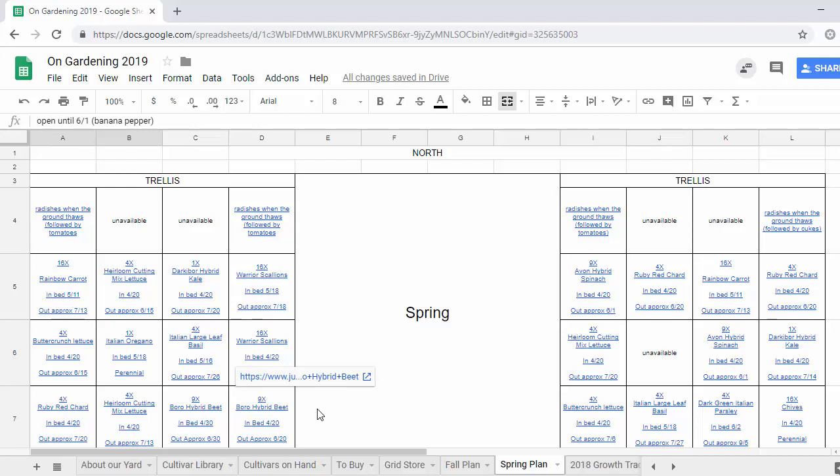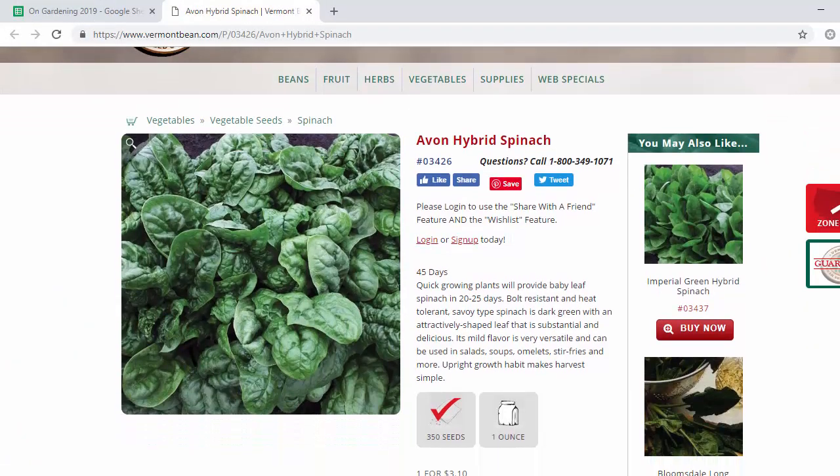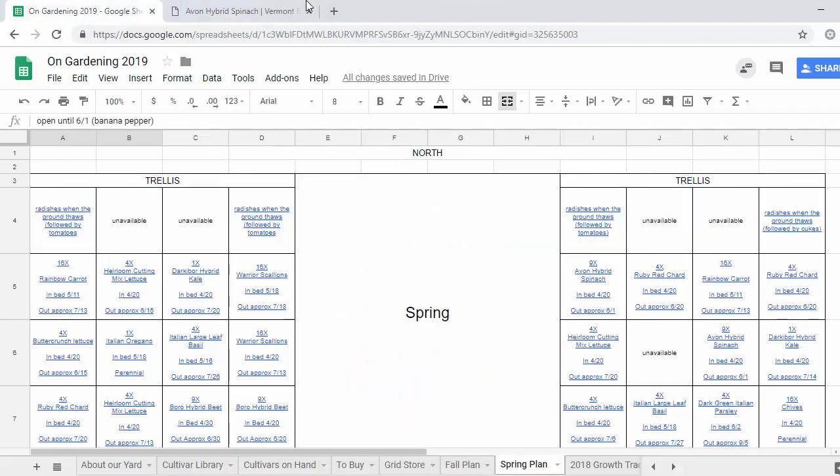The next cell is again some more beets. Then in the east bed we've got radishes — the same Roxanne hybrid — two empty cells for some summer planting, radishes again. Then we've got something we haven't had since last spring: the Avon hybrid spinach. This is the first thing in our garden to bolt when the weather got warm, but before that it was really productive, grew really fast, and tastes really good. It's nice to have a mixture of greens, and I've got the same seeds as last year so I'm not spending money on more.